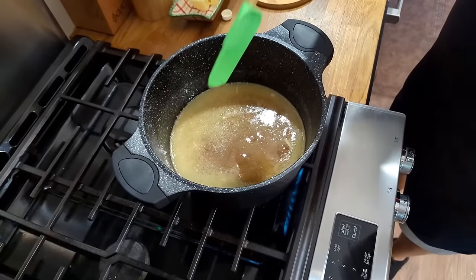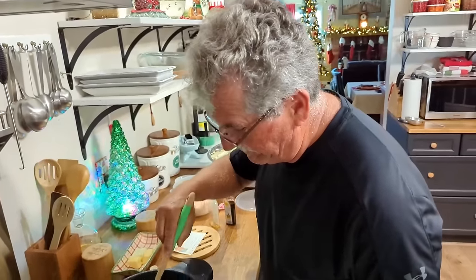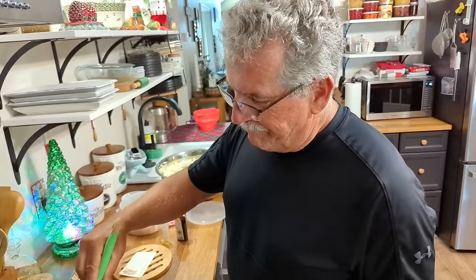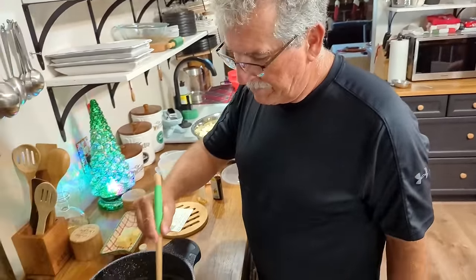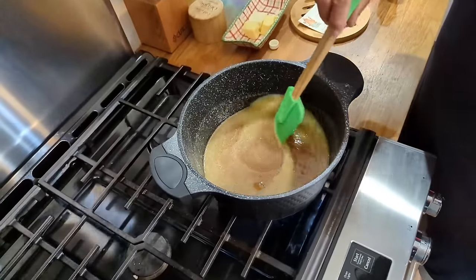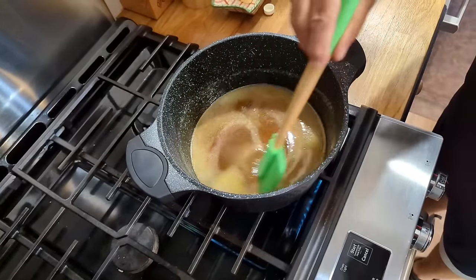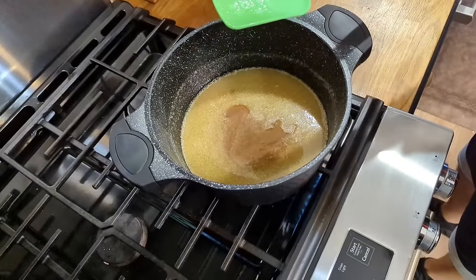Paul has made this recipe maybe 40 to 50 times, possibly a hundred. It already smells amazing — as Tammy says, you need smell-o-vision. Once it reaches a boil, you let it boil for five minutes.